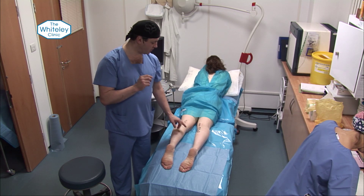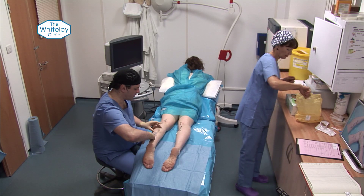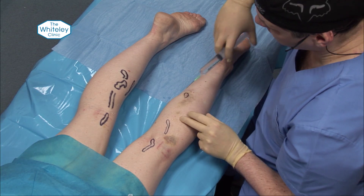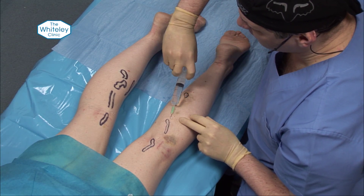We're now going to put a little bit of local anaesthetic just at the starting point of each area. We're going to inject the main anaesthetic. After this it should start getting a bit easier. We use this two-syringe technique, coming in through the little areas we've already started to numb and giving a little bit more, working our way up the veins that we're going to have to anaesthetise.